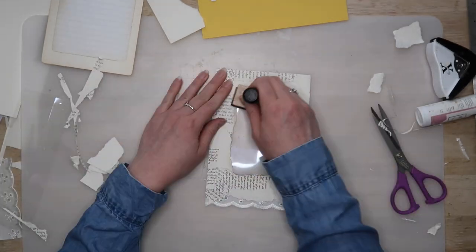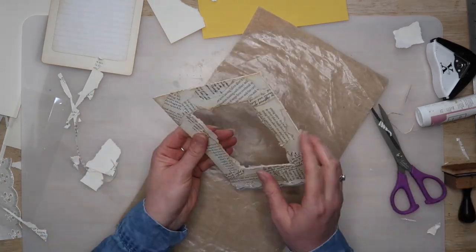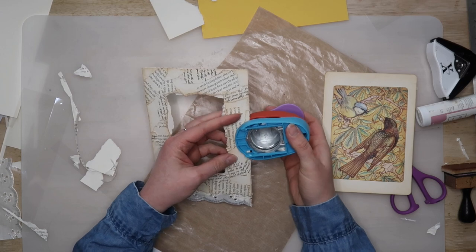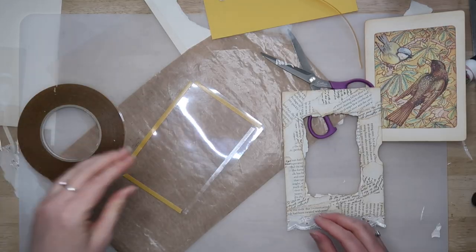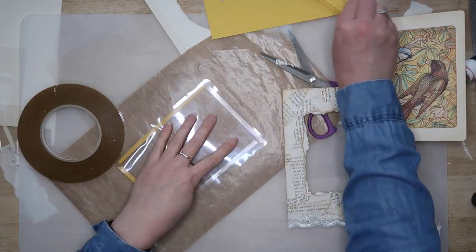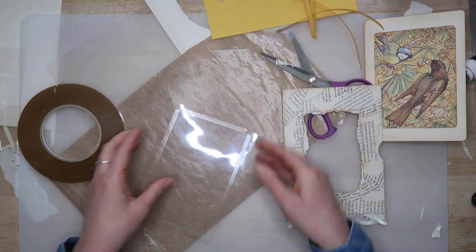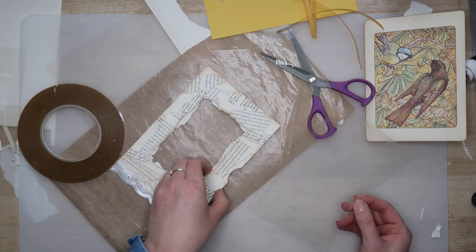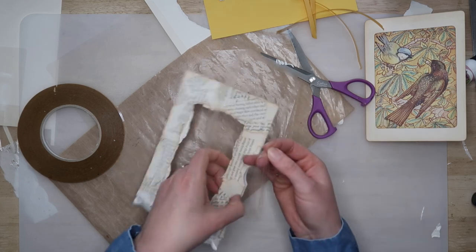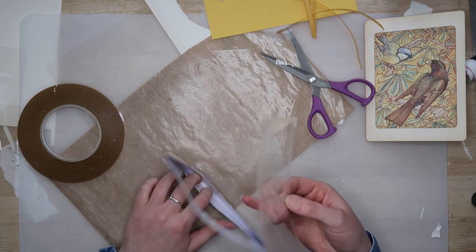Adding ink to the inside of the window and to the outer edge of the envelope really brought the piece together and made it look more complete. I used a large circle punch to cut out a little notch from the open edge to make it easier to grab the journal card inside. I then cut two pieces of acetate that were the full size of the envelope to avoid the edges catching the journal card as it slides in. I used strong double-sided tape to hold the acetate in place. This acetate was taken from Cricut mat packaging — it's super thin and lightweight so it doesn't add too much weight or bulk to the journal.